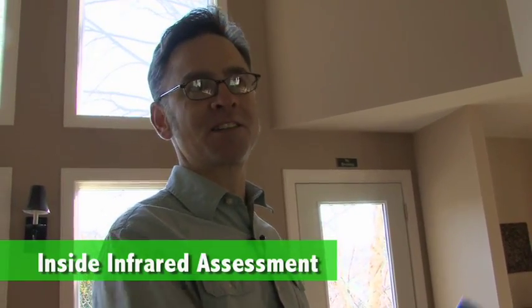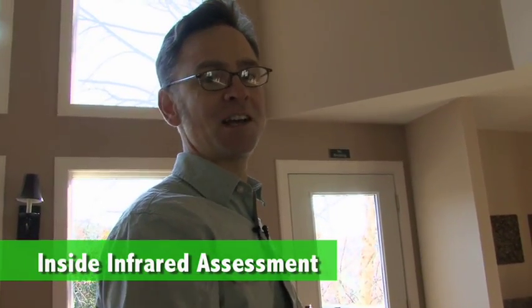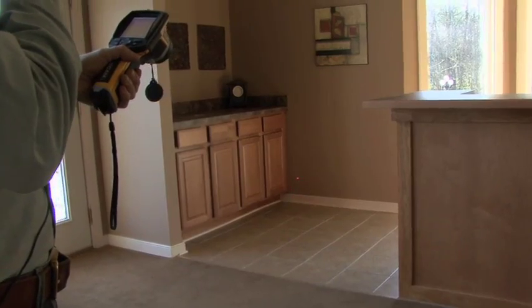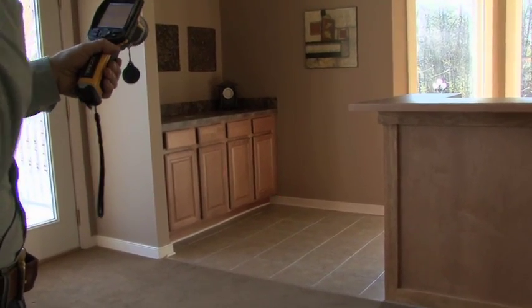Outside, we're looking for hot spots because that's where the heat is coming through. Inside, we're looking for cold spots because that's where the cold is coming through — again, on this chilly spring morning. So we're looking over in the corner of the room here where we see a cold spot in this corner.